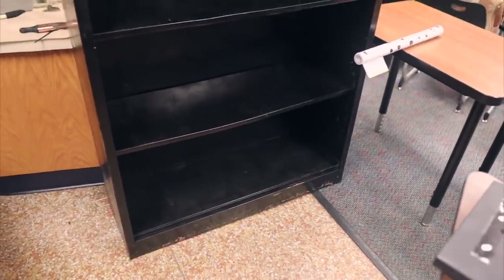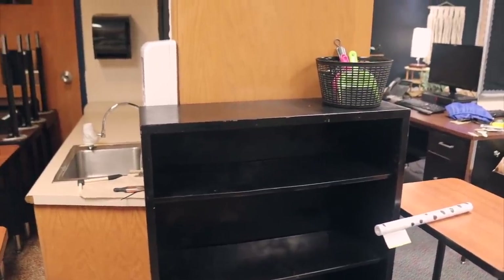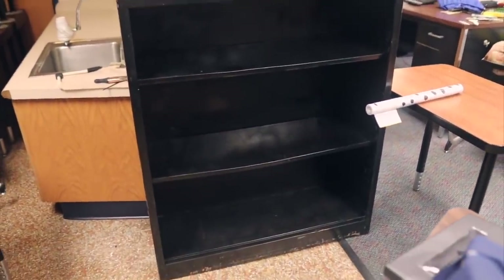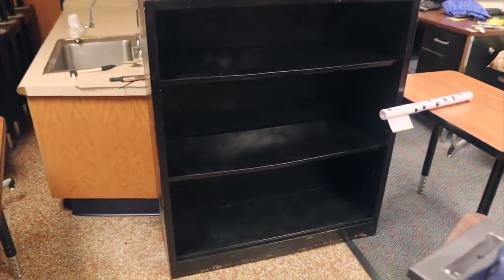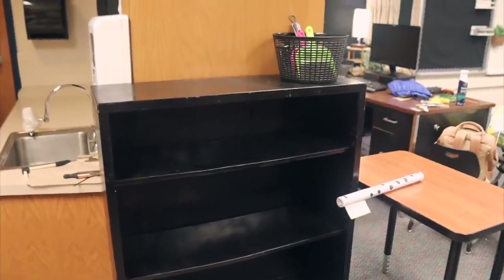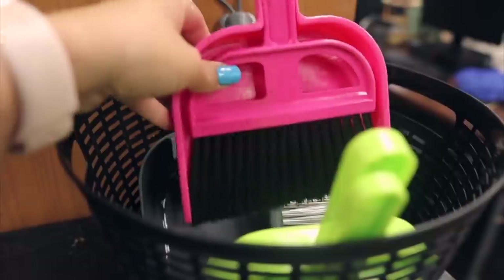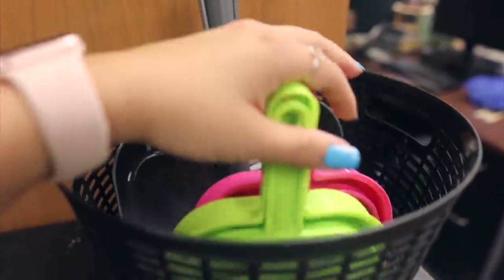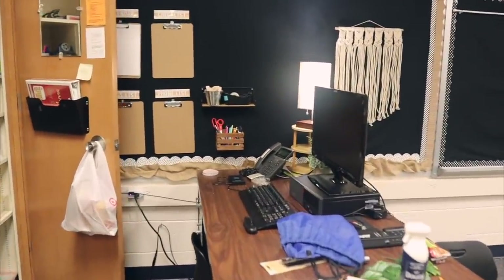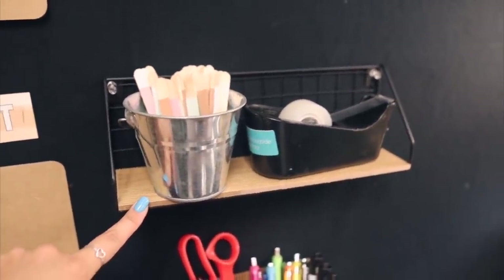I saw in a video — I want to say it was Shelly Coach, she's great if you don't follow her — she talked about having a student center with all the community supplies in one area. I like the idea of that, so I started putting this bookshelf here to see what that might look like. I also have a couple little dustpans up here for 'magic scrap' — that's something I do in my room. I might put a little label on that. And this new little five-dollar shelf from Target — how cute is that?